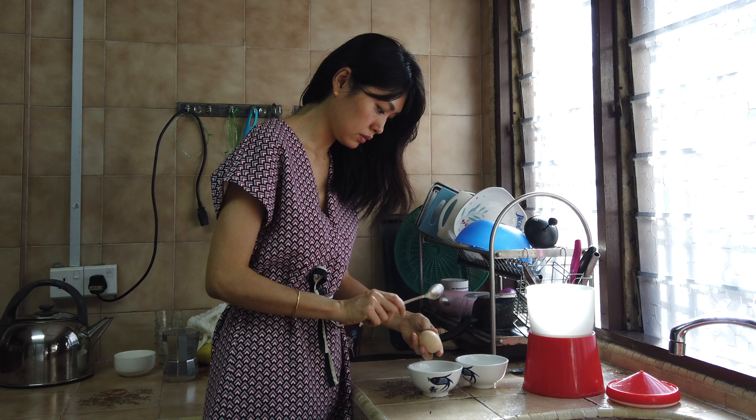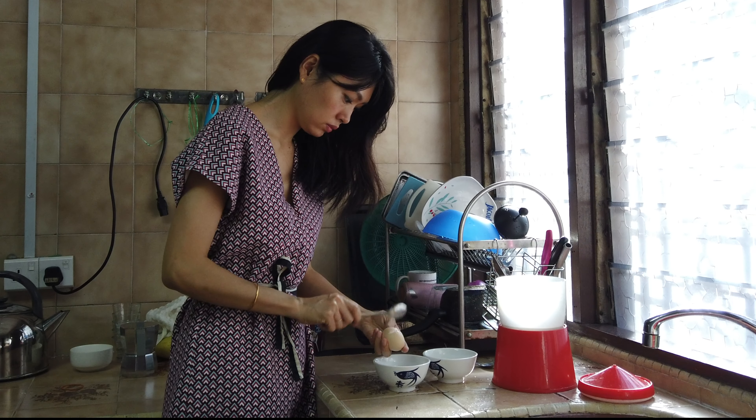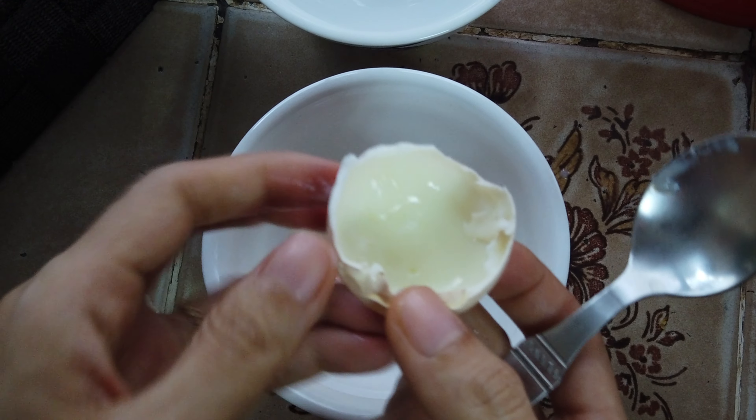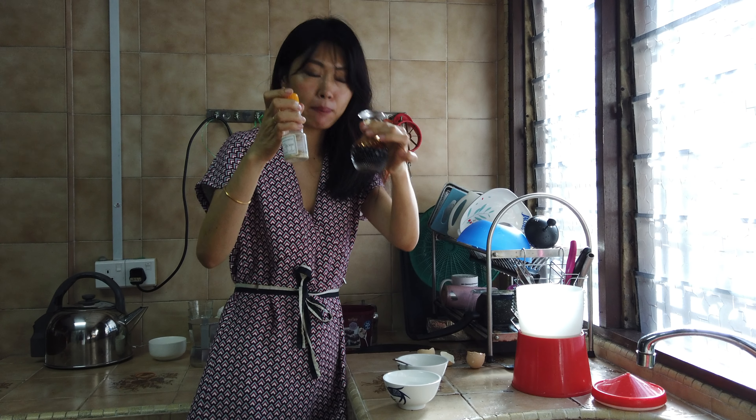Our eggs should be ready now, and it's time to crack them. We season them with soy sauce and pepper.